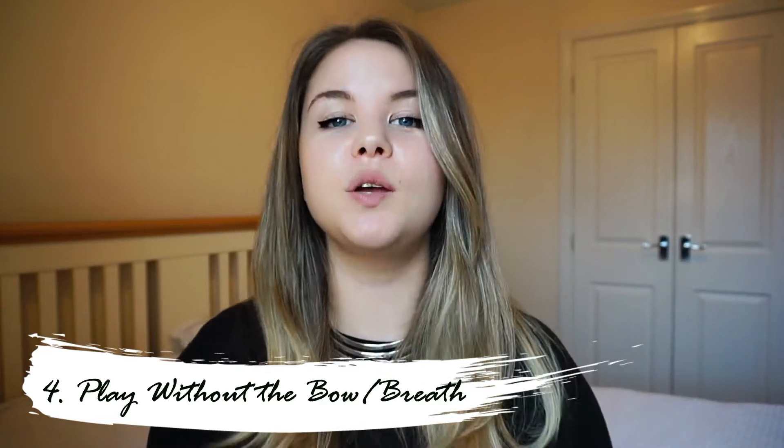Playing without the bow or breath: if you play a string instrument, just work on the left hand; if you're a wind or brass player, have your instrument there but don't put any air through it. You can get so much value out of just miming on your instrument, particularly once you've done all your listening and you know what you want to do. This can also be really helpful for stripping your playing technique back to basics and focusing on the mechanics without any sound.